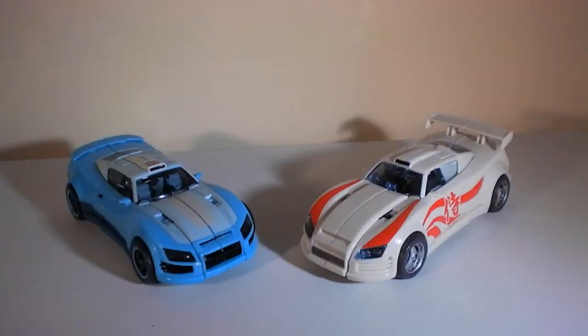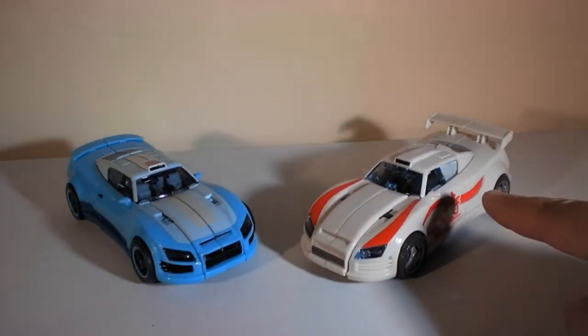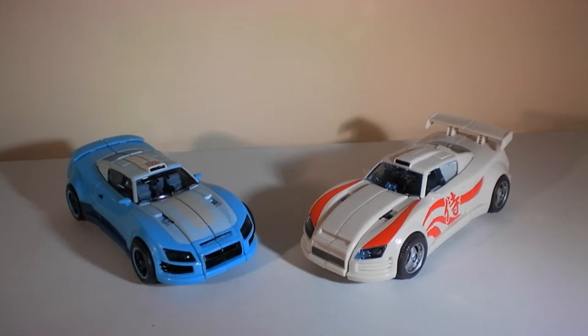Hey everyone, t2rx6 here, back for another Transformers review. Today we're going to be taking a look at Blur and Drift, two of the Generations Transformers that recently came out that share a mold.